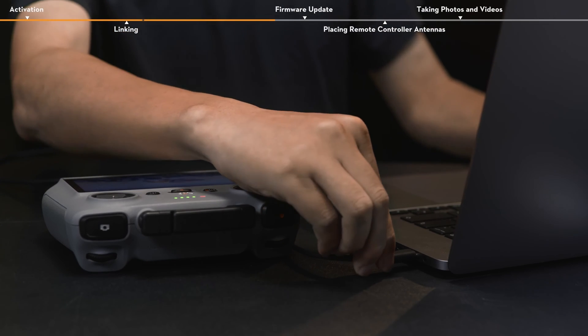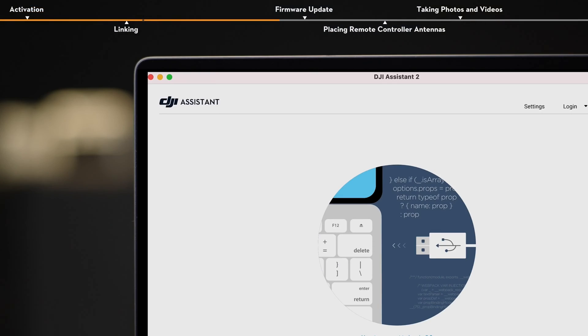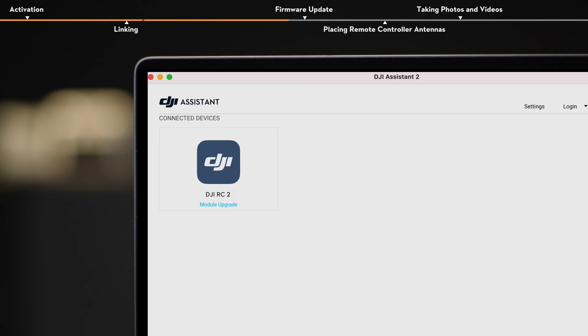If linking fails, you can download and use DJI Assistant 2, Consumer Drone Series, from the official DJI website on your computer to update the firmware of your aircraft and remote controller to the latest version, and then try linking again.